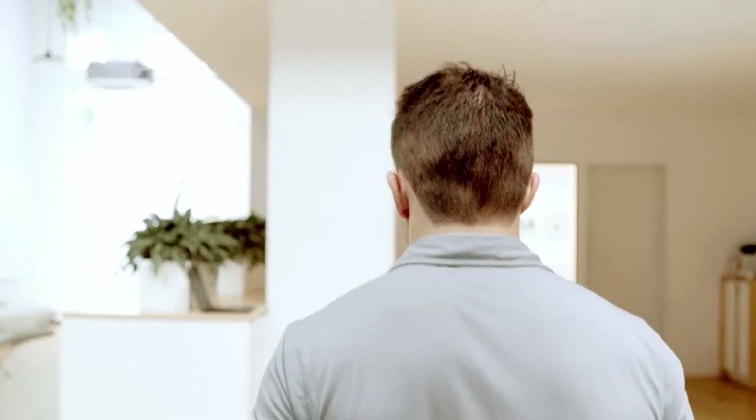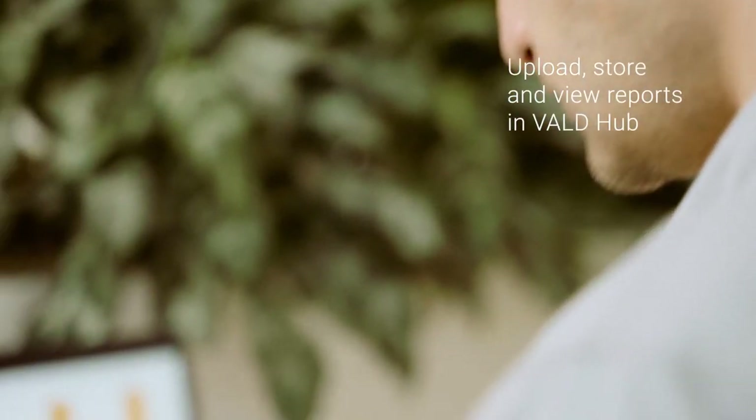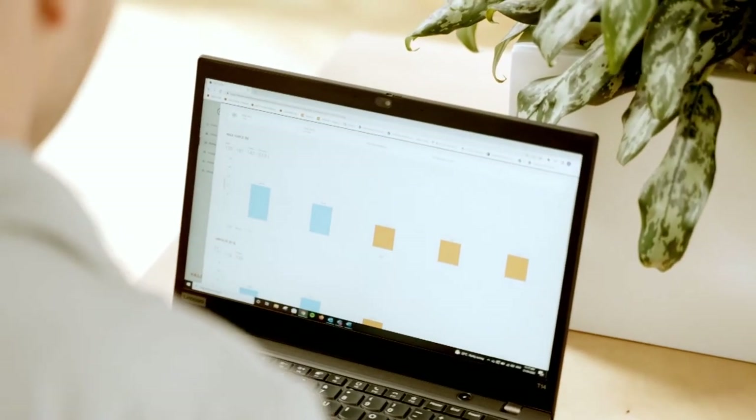Once you're done with a test, there's no need to take notes or type measurements into a spreadsheet. Your client's results are automatically uploaded to VoldHub, stored against their profile, and visualised in configurable reports.